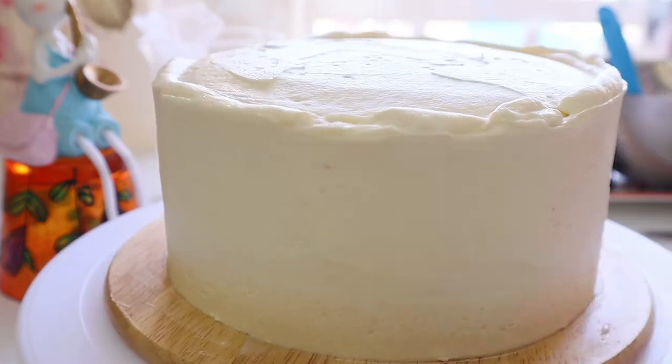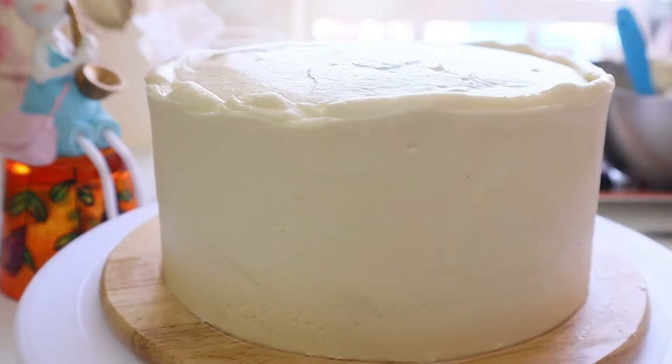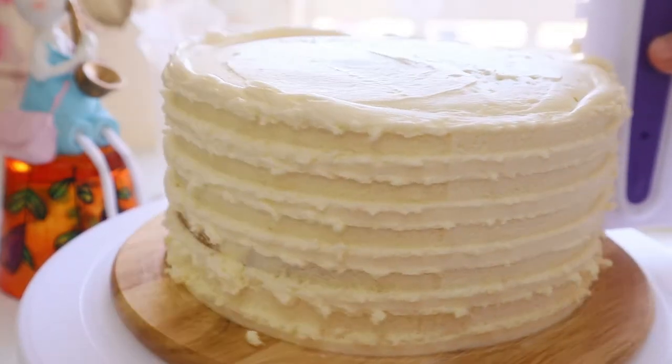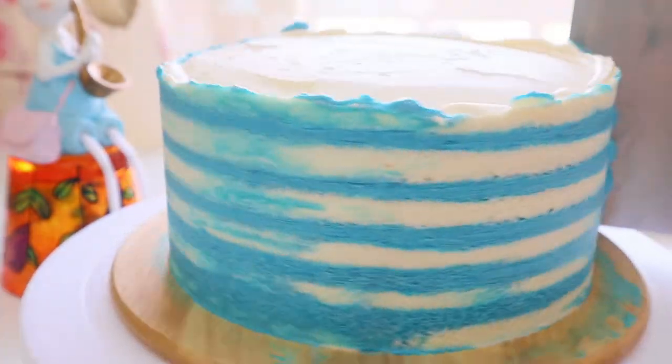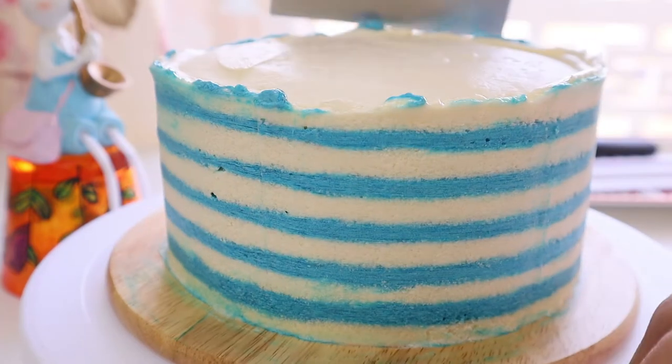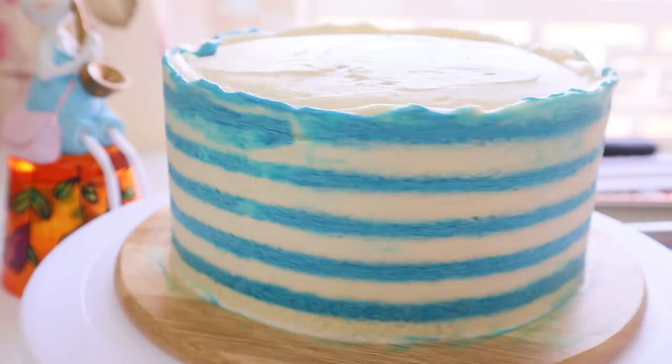I used this Ermine frosting to cover a six-inch cake, and when further creating a striped cake I absolutely fell in love with this delicious soft buttercream. You should definitely give it a try! Meet you soon in my next interesting video — till then, goodbye.